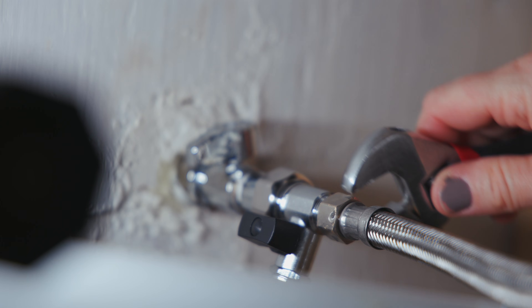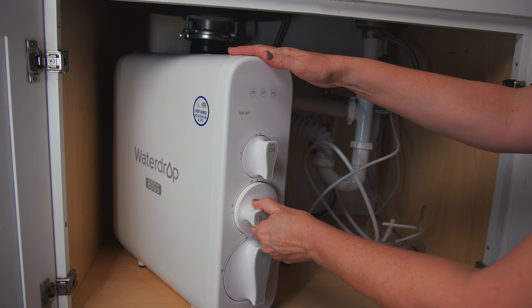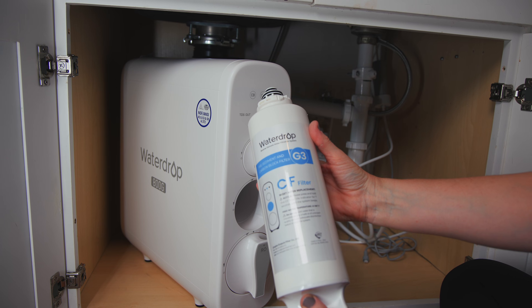And as always, our review includes independent lab testing to evaluate real-world contaminant reduction and potential leaching. We'll also discuss how our tap water tasted and smelled after filtration, how easy or difficult it was to assemble and prime the system, day-to-day use, filter replacements, and more — including the one thing you definitely need to be aware of before spending your money.